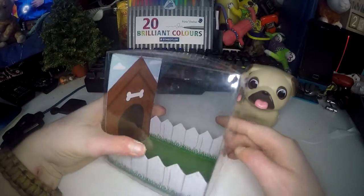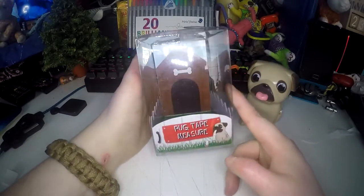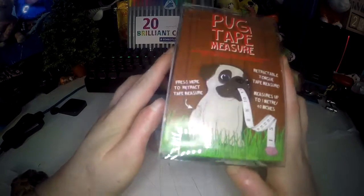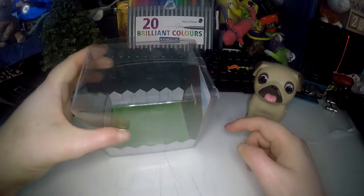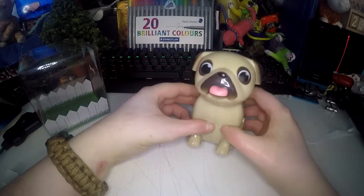This is the box that it comes in, which I think is really nice — like a little kennel garden thing. I really like the box and the diagram on the back. I think the box is awesome. And then here is the pug.